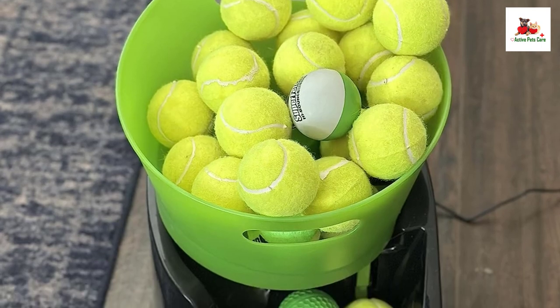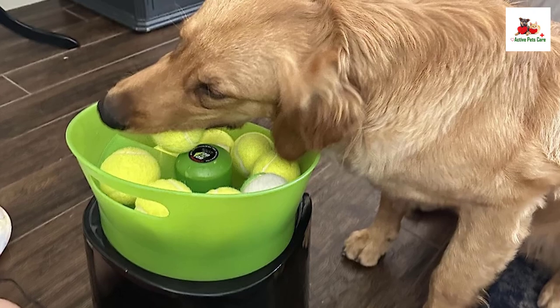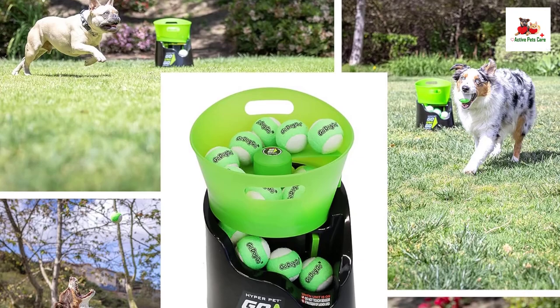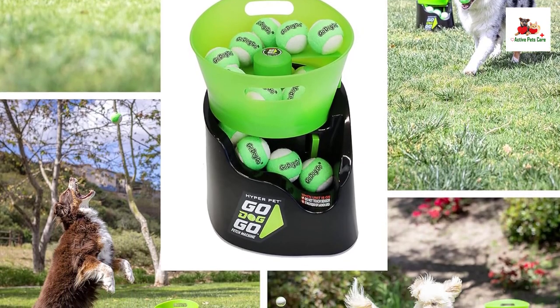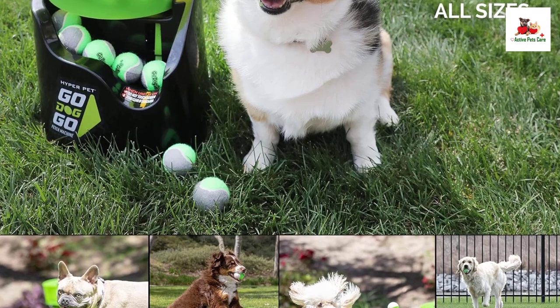Overall, the HyperPet Automatic Dog Ball Launcher is a well-designed and safe option for keeping your dog active and entertained. Its configurable settings, safety features, and dual operating modes make it a versatile choice for pet owners looking to enhance their dog's playtime experience.